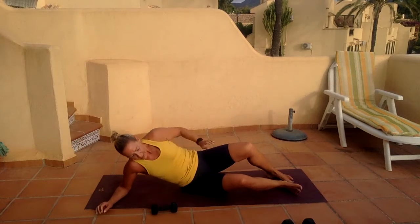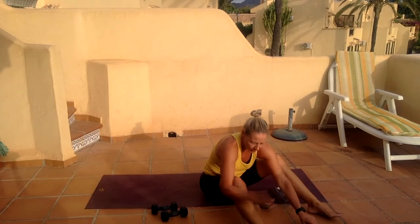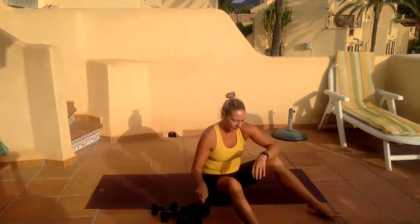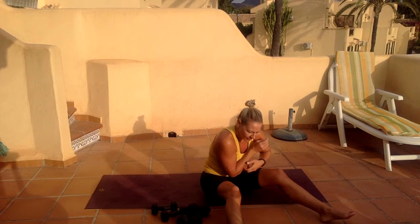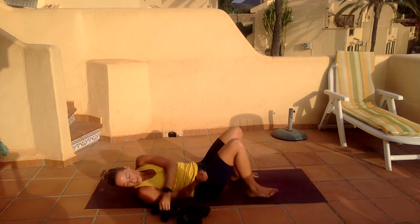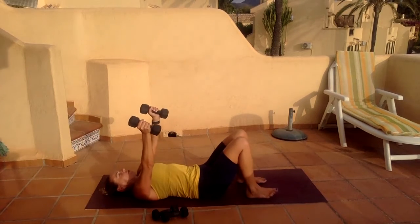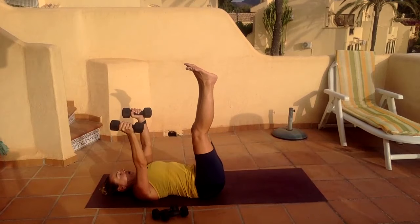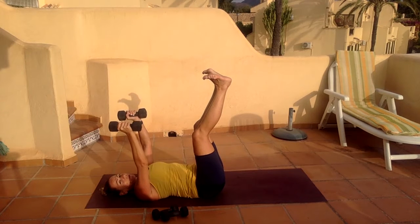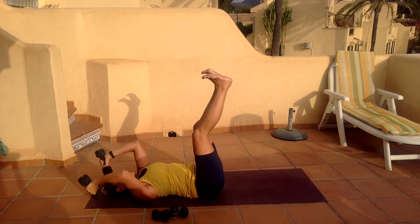Drop it down. Lie on your back, hold your knees in. Grab both weights. Turn your toes out and just activate your inner thighs — putting my heels together with knees slightly soft, that's where we stay. We bend the arms behind, we kick the arms up — very careful you don't hit your head.